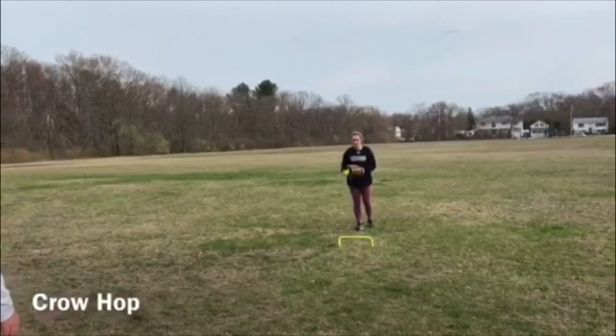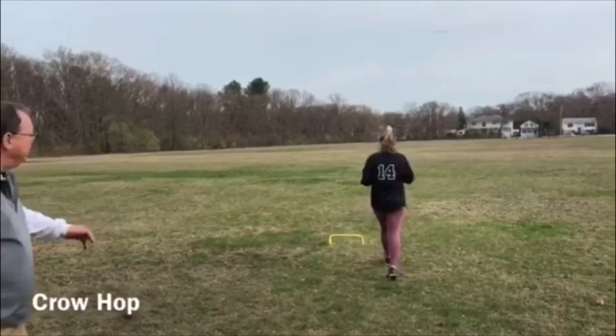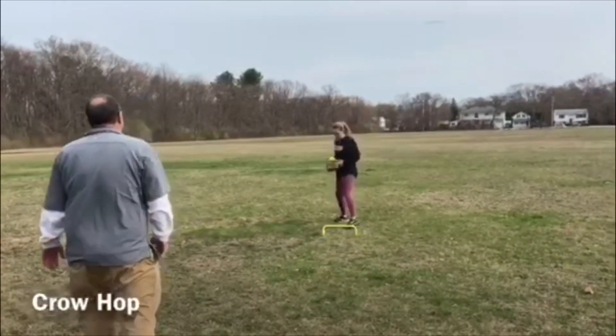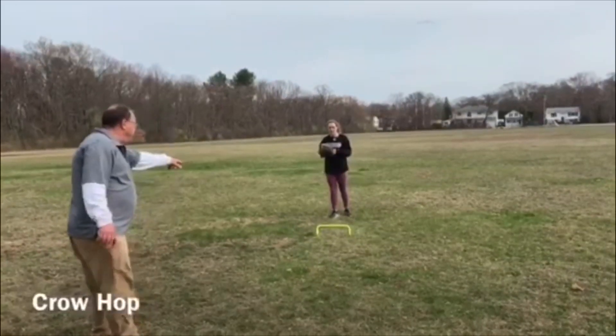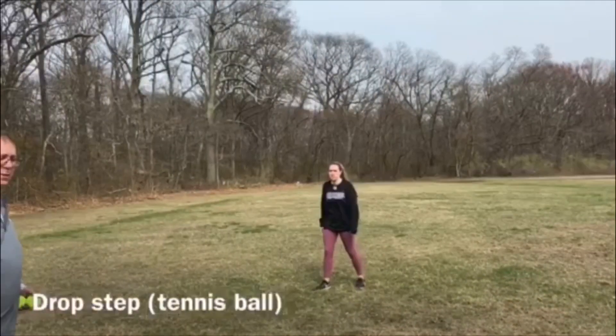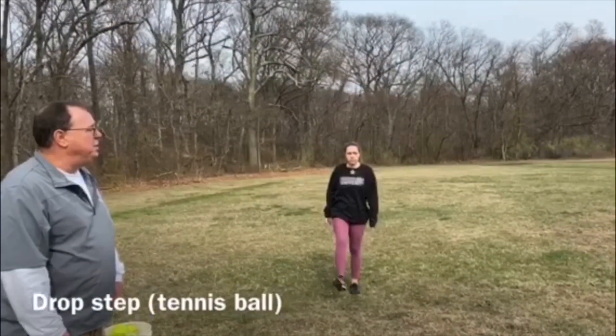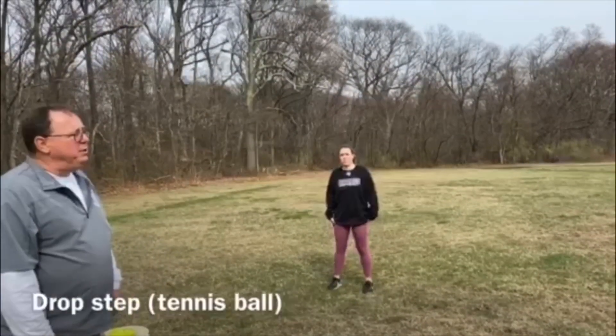Why don't you show us a couple of crow hops. See the ground she's making — she's coming forward. We'll even see where she starts and where she finishes. Good job. We're on to drop steps. We know we do this every day in practice. I think sometimes we lose the fundamentals behind why we do them. We do them too quick.